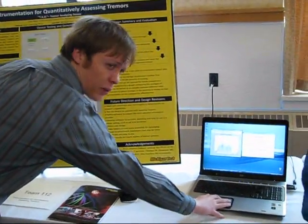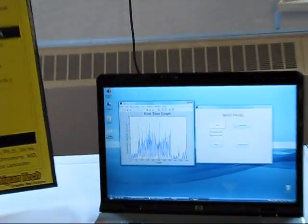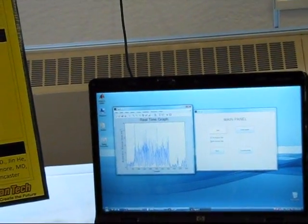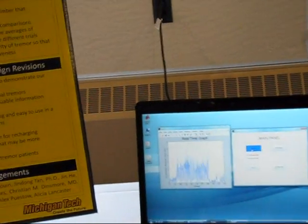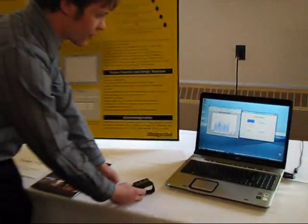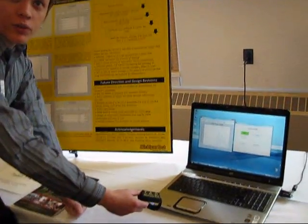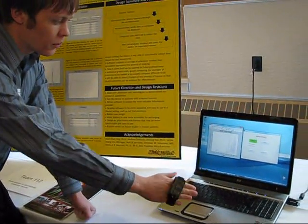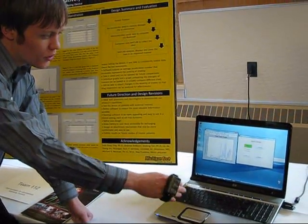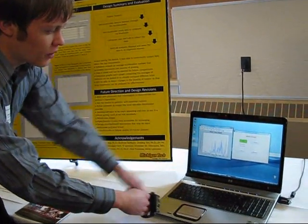How it works is you can pick how long you have to run for. Just click the start button. It takes a little bit to start off, then you get a real-time graph going. Normally this would be on somebody's wrist. You can see how it just goes side by side with that.